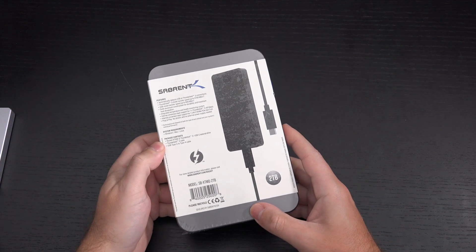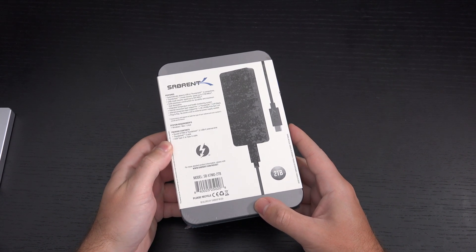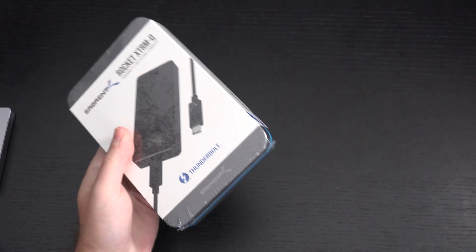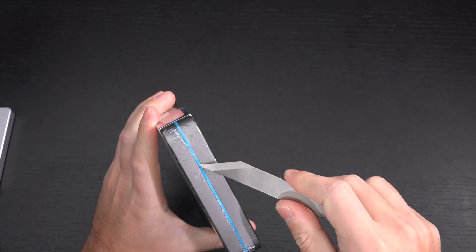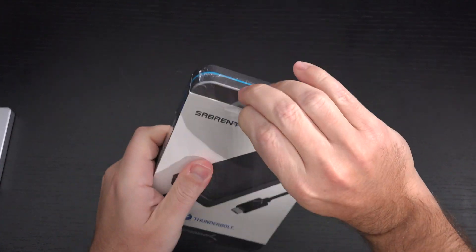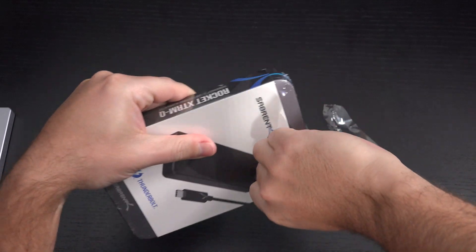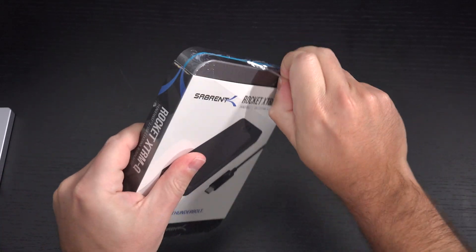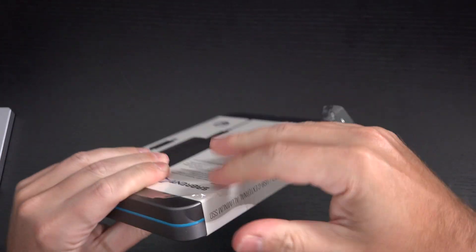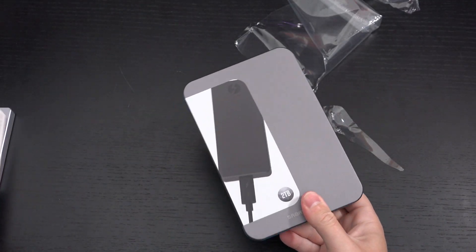Contents: we have the drive itself, a Thunderbolt 3 cable, and a USB Type-C to Type-A cable — that's it. As always, Sabrent does a very nice job with packaging. These aluminum cases — no one else does it, frankly — and I like them. This is something you're not going to throw away, which the majority of packaging out there is headed to the garbage. There's no reason to hold on to it, but in Sabrent's case they really do put together very premium packaging for all of their hard drives. This is no exception.